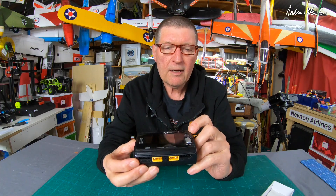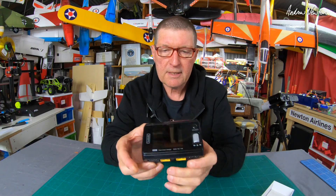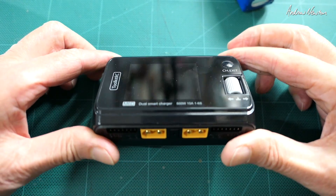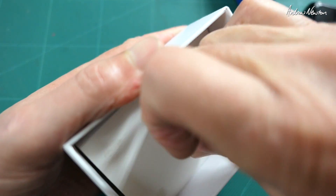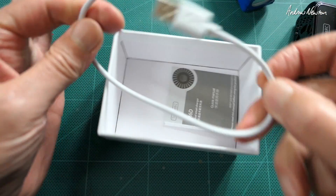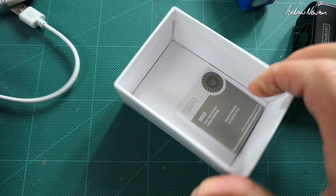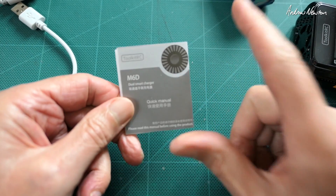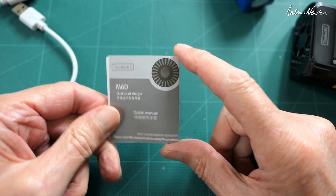Controls are via a click button and a scroll wheel and click button. In the box we get a USB cable and a quick-start guide, but the main instruction manual is downloadable via the Toolkit RC website — I'll provide a link to that in the description.